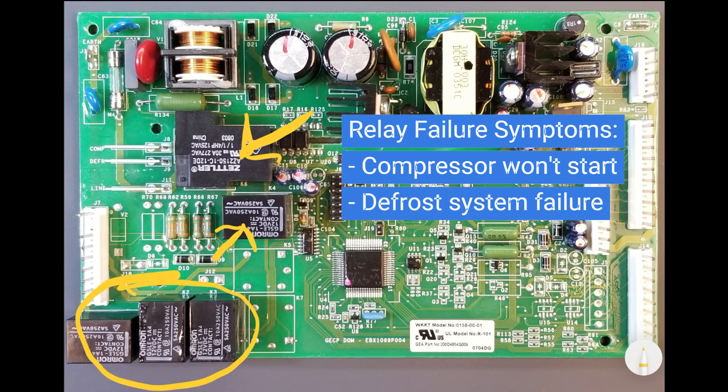The current passing through these contacts causes heat dissipation at the contact point. This heat can then affect the board's associated solder connections, putting them under stress and eventually leading to connection failure. Symptoms of such failures may include a compressor that fails to start or a defrost system malfunction.